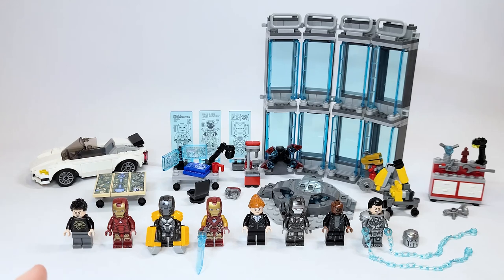Let's jump into things. If you're interested in the comparison video, it will be up very shortly after this. There are also chapters if you want to hop around to check out the different side builds, minifigures, and the outro where I sum up all the positives and negatives about the set.